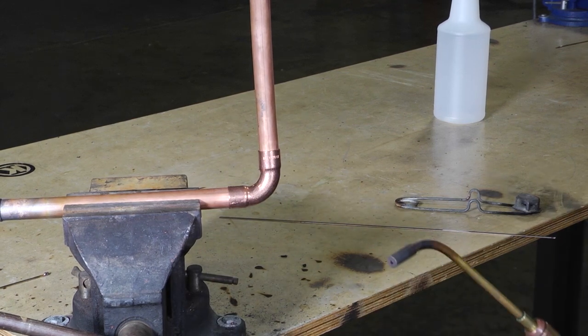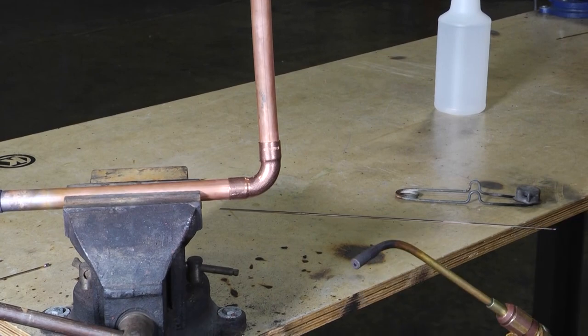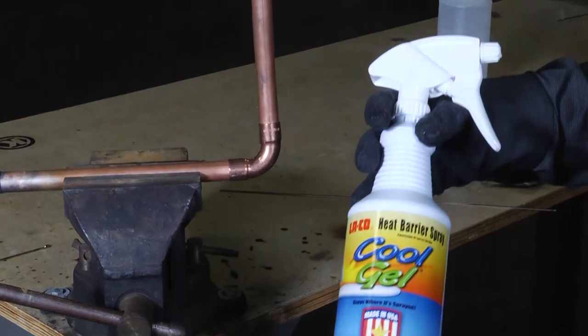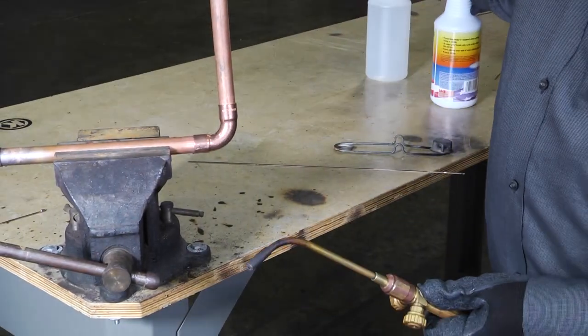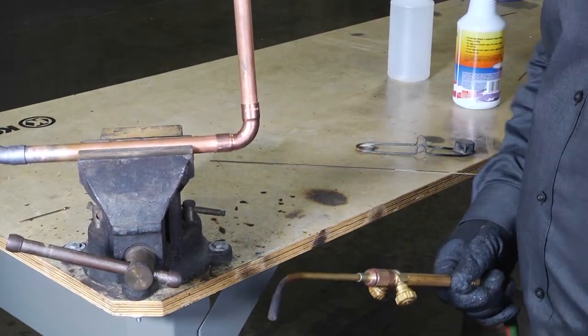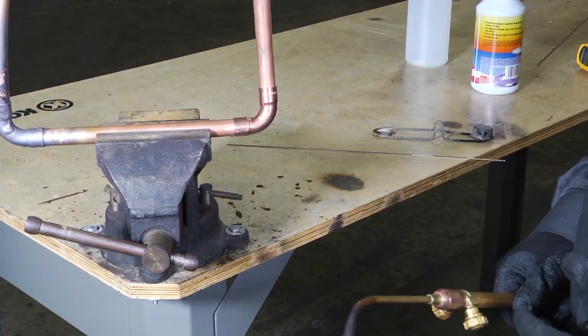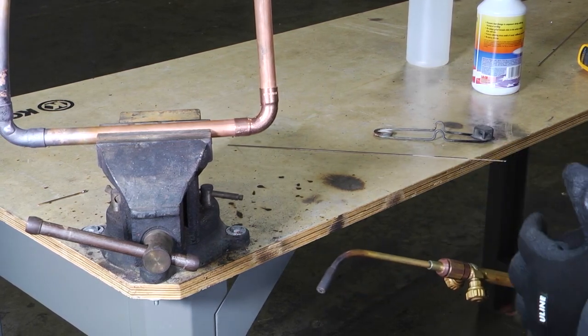As always when we braze, you want to have a couple of safety devices around. Make sure you have on eye protection, make sure you wear gloves, and keep a bucket of water just in case. You can also use some cool gel spray barrier to help with the reduction of heat transfer when you're brazing. Make sure you prepare your copper properly — sand it, make sure your joints are fitted, sanded, cleaned out, and all ready to go.